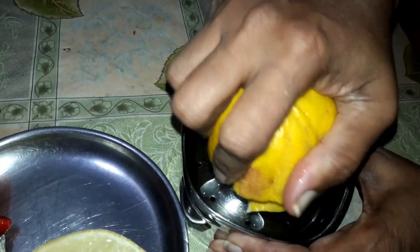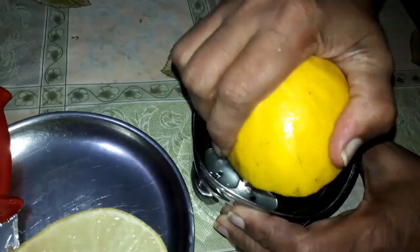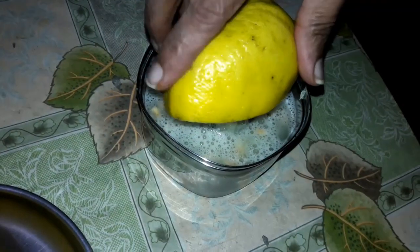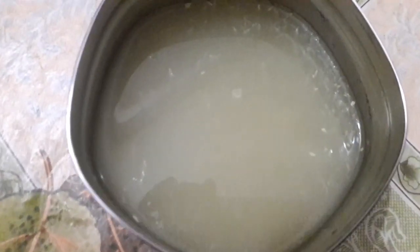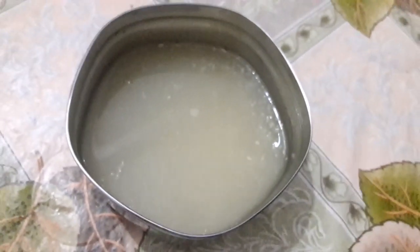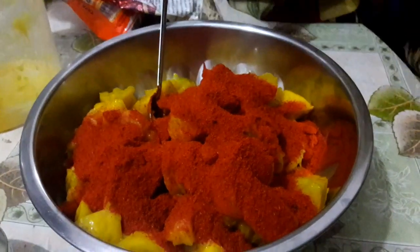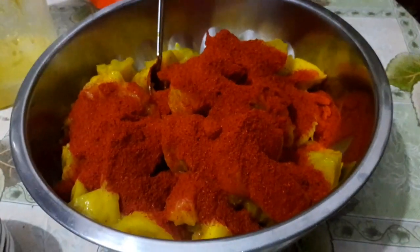Here I am extracting citron juice. You can also use lemon juice instead of citron juice. This is the extracted juice from one citron. Here I am adding one small bowlful of dry red chilli powder to the citron pieces.